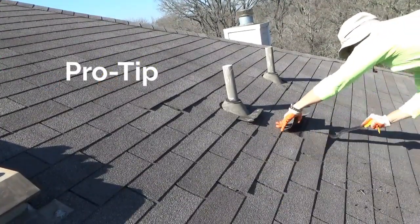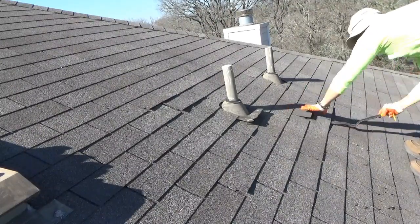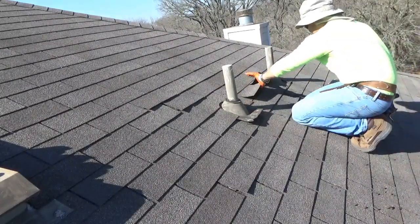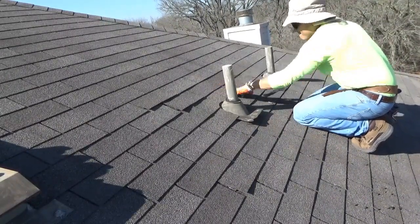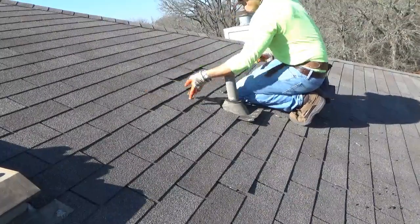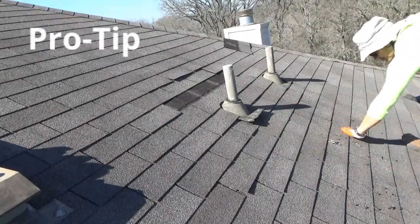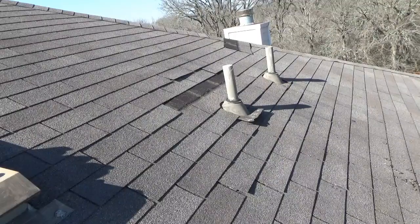Pro tip: before you consider this roof repair or any roof repair, double-check the weather forecast. We will be completely opening up the roof, and the last thing you want is a rainstorm while working on this project. Rain and an open roof are not a good outcome. Give yourself plenty of time — a project of this size can take three to four hours depending on your abilities. Also, stepping on pulled nails could puncture the shingles and cause a leak, so always remove them from your work area.